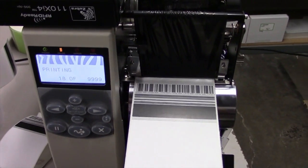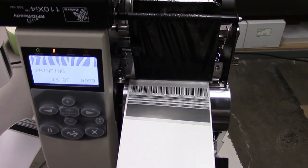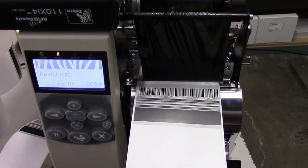105 series and XI series toggle assembly adjustment for print quality issues. As you can see down here, we've got a little fade on the right-hand side — clearly an indication of uneven print head balance across the label.